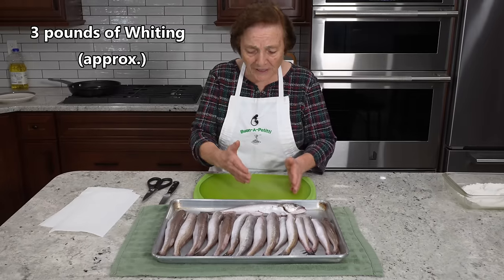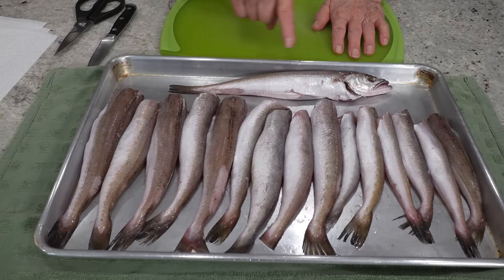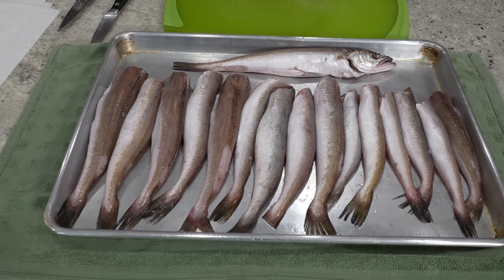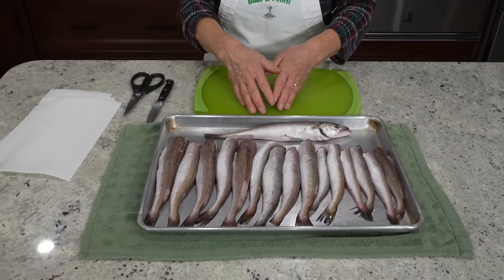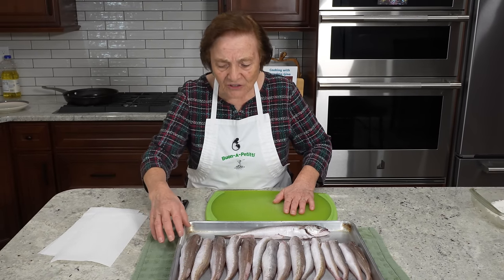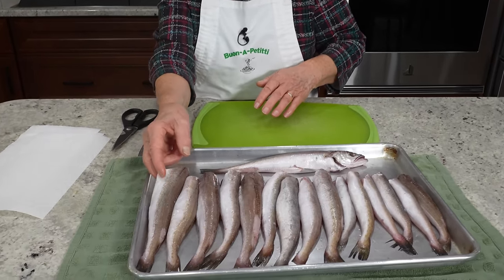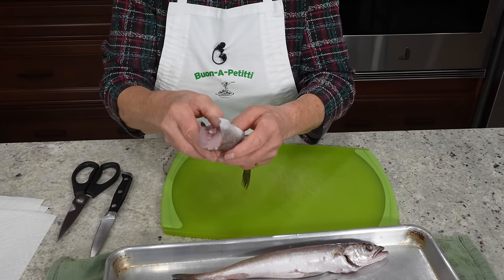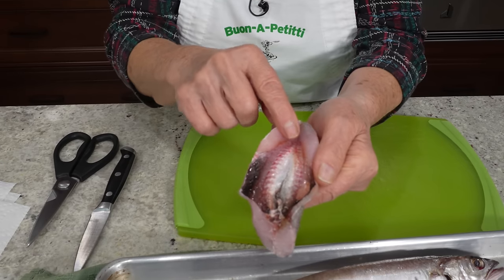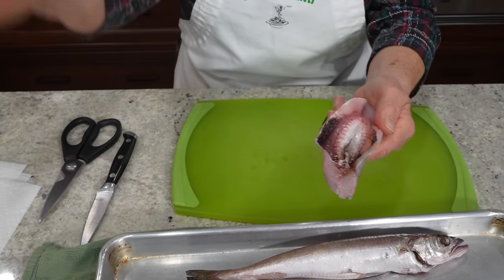When you go buy the fish, they look like this. All the fish, they look like this. But the men, they can clean for you. Do you want them to clean? They clean for you. But when they clean, they still have to do something. This is all fish and this is half the clean — but look inside, they still have to clean. And when you clean everything, you got to wash, you got to dry, and then we fry.